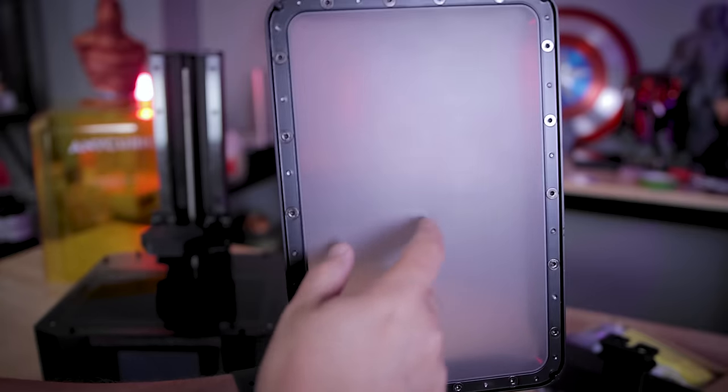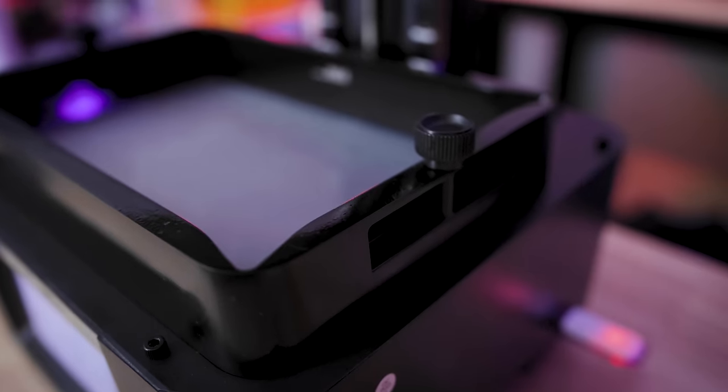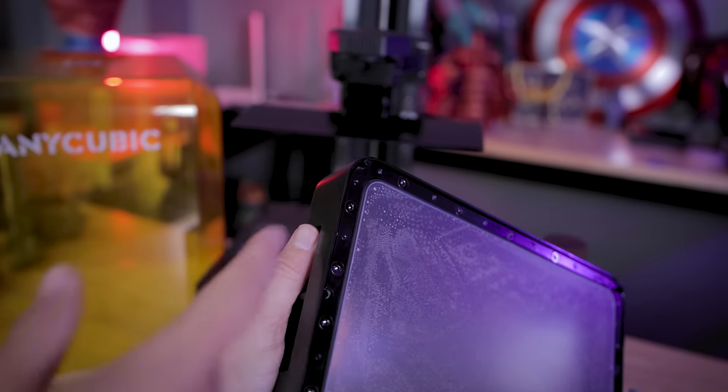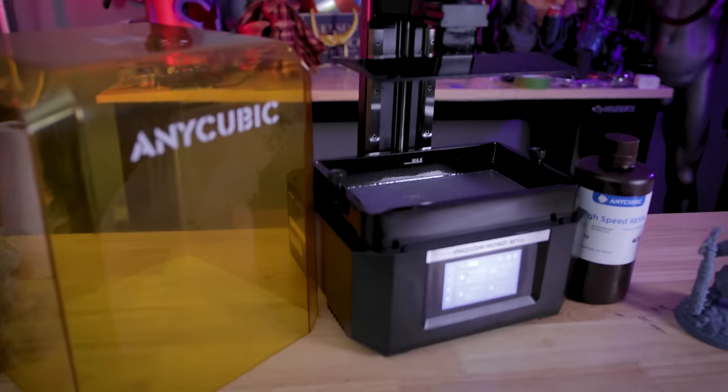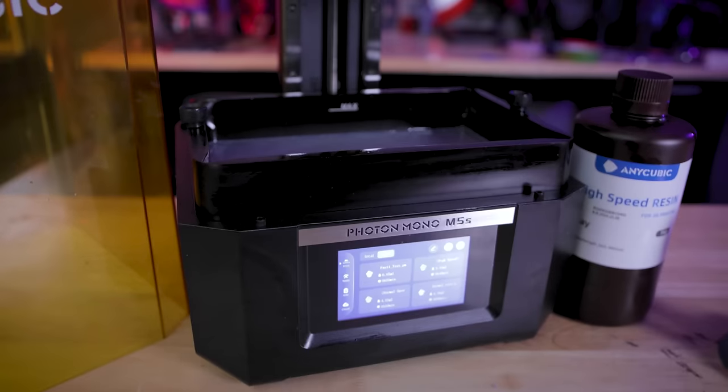The M5S is also sporting a new high-speed release film inside the vat that's going to help increase the success rate of your high-speed prints. On each side of the vat you'll find bolts to help secure it in place as well as handles. On the bottom of the vat there are little feet that help keep it lifted off your tabletop surface and make it more easily aligned when installing the vat back into the printer.